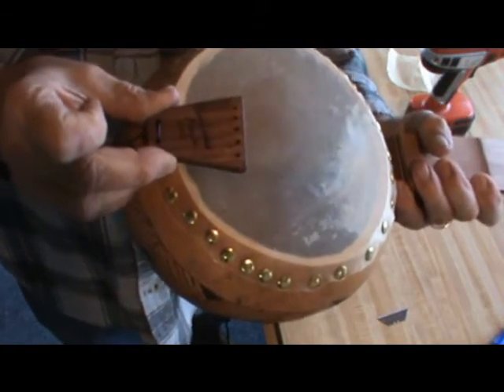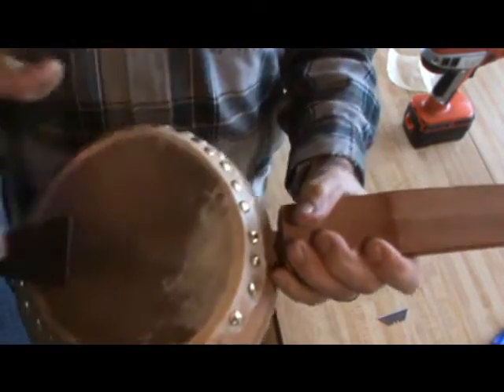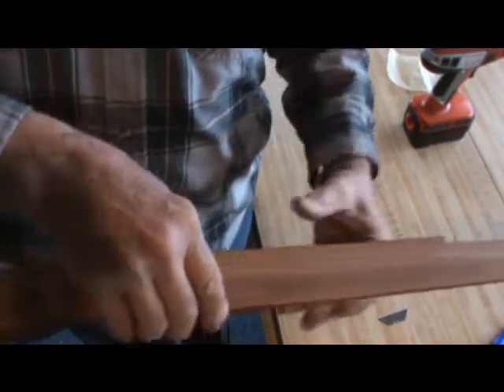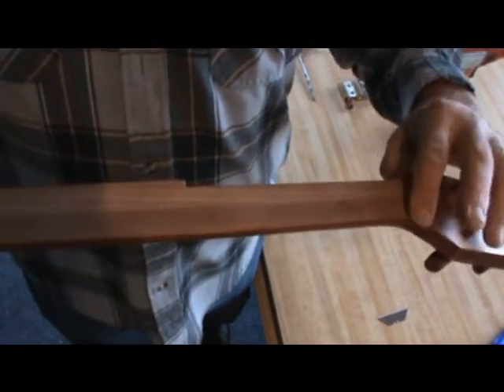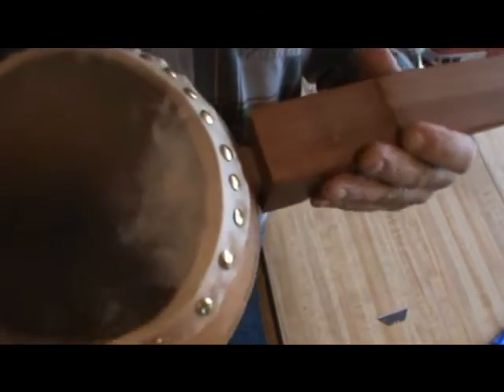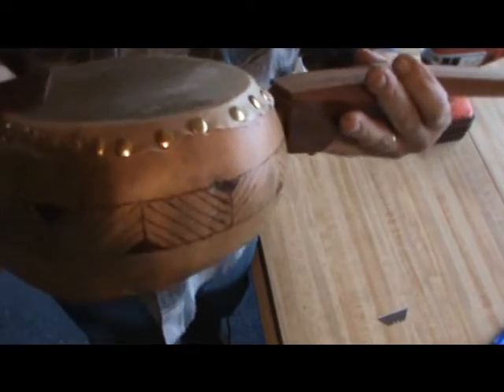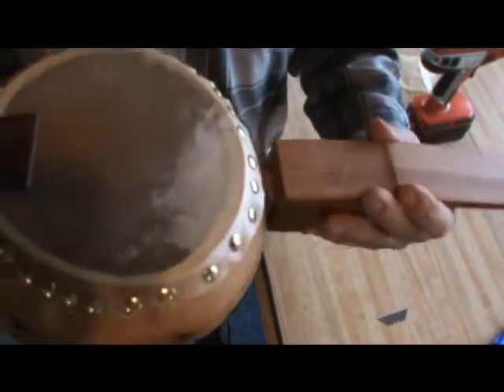I still have to make a bridge for it and a nut up here for the strings to ride on. Then in a couple of days it'll be completed, and I will do a sound demo of it.